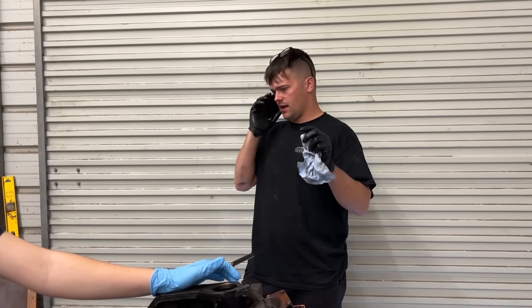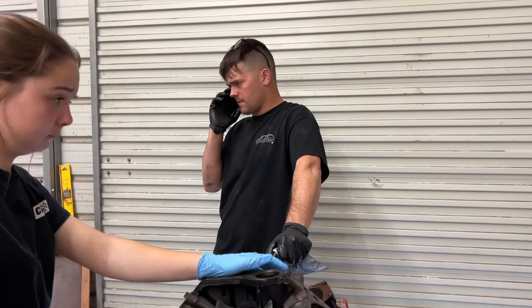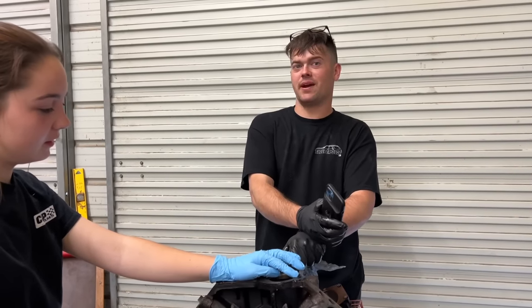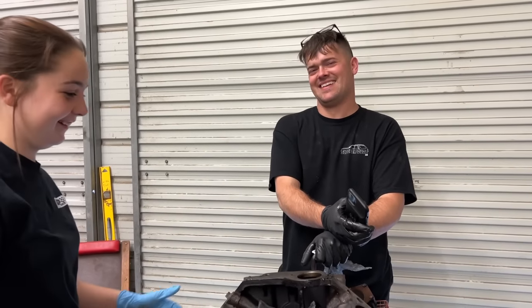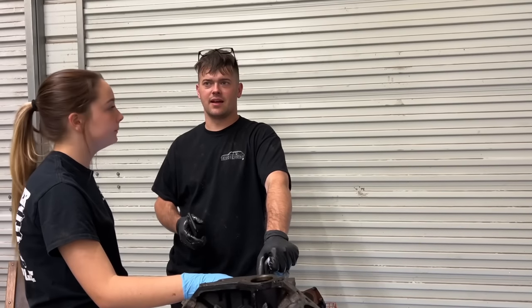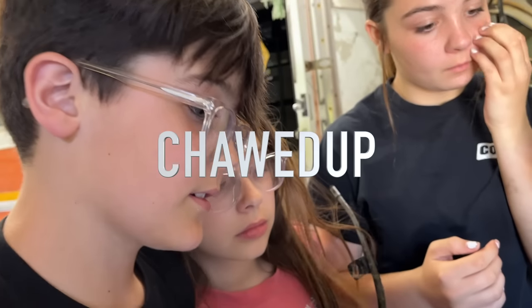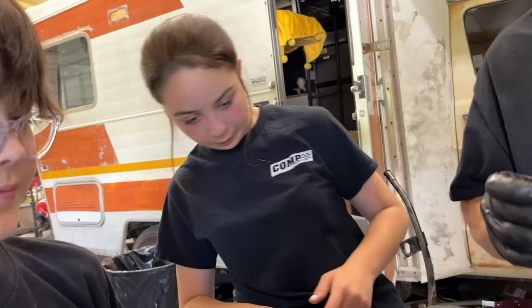I called a machine shop about getting the block hot-tanked and cam bearings put in, but it's weeks out — a couple months or something. I don't have a cam bearing install tool either. The back one looks perfect but this one is completely chopped up — it's like marbleized. This one's starting to peel, that one's starting to peel, and the front one looks perfect. It's crazy that the engine had that good oil pressure with old oil and everything. It had great oil pressure. We thought about not even tearing this thing down — if we would have left it and put it in the RV, we would have been stranded in South Dakota.